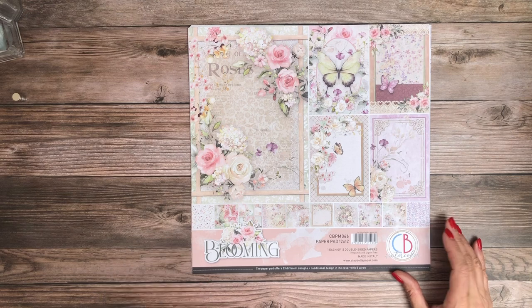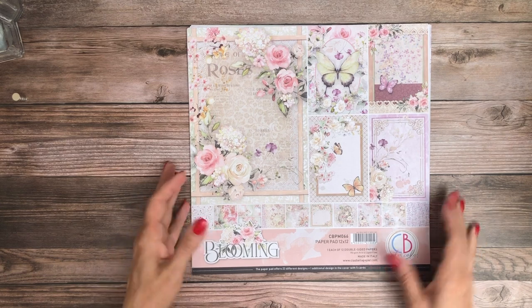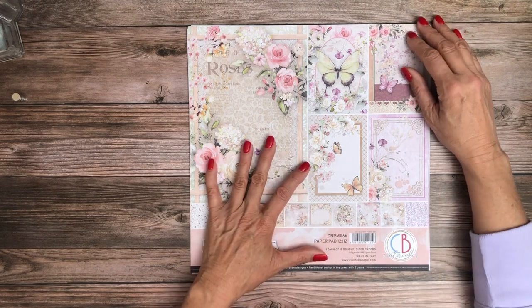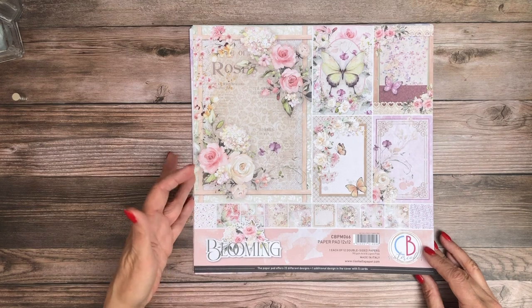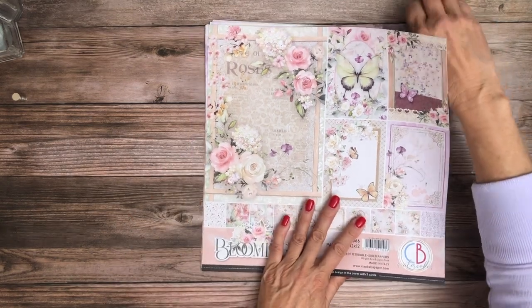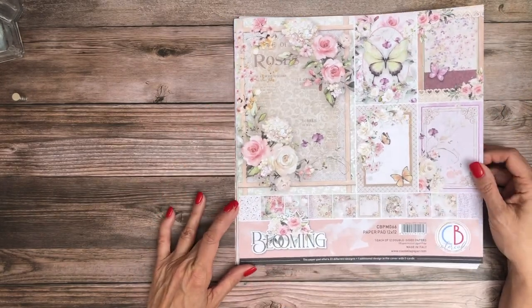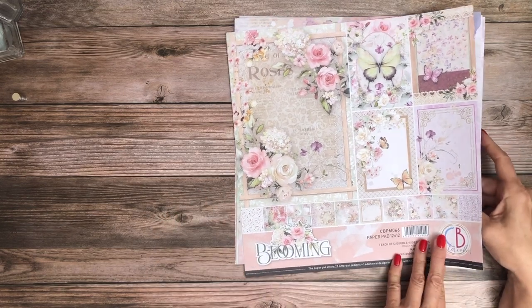Isn't this beautiful? I really like this collection so far. I haven't looked at anything besides the cover, but we have the paper pad which is one each of 12 double-sided papers, and then they also have a companion patterns pad which is one each of eight double-sided papers. So here's our cover and as usual they make it so that you can use lots of the elements of the cover. You could even fussy cut around this and make it the title to your project.